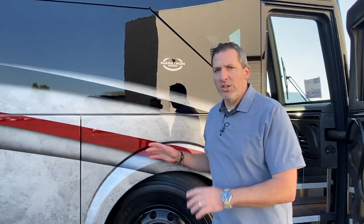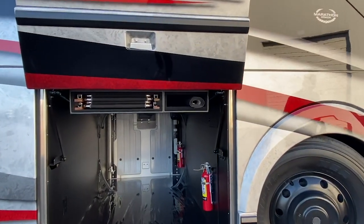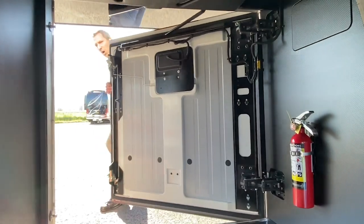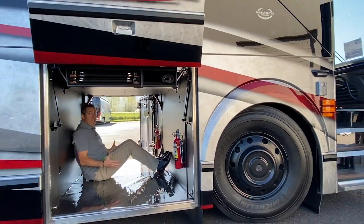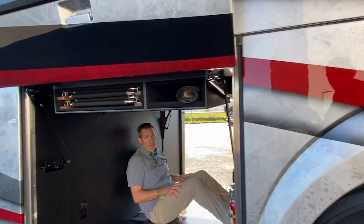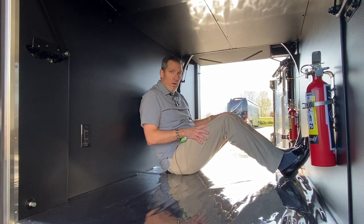I want to show you just how much room you get in a Marathon. Marathon engineers these bays the right way so that you get everything that you need in a coach and massive storage. I'm going to open up this door and come through here so you can see just how much room is in here. One of the things I like to do to illustrate on camera is physically sit in here and show you how much room is in bay one of an H3 double slide. Massive storage — a lot of people put slide-outs in here, barbecues, refrigerators, whatever you like. You can do that, or you could do that in bay two.